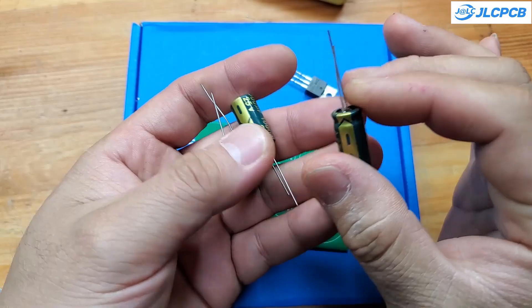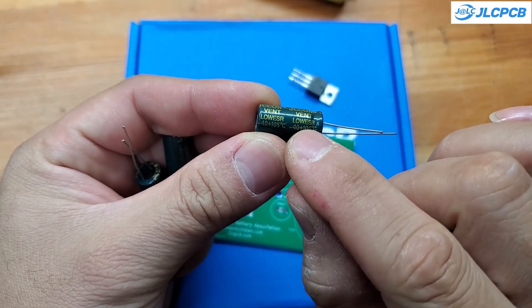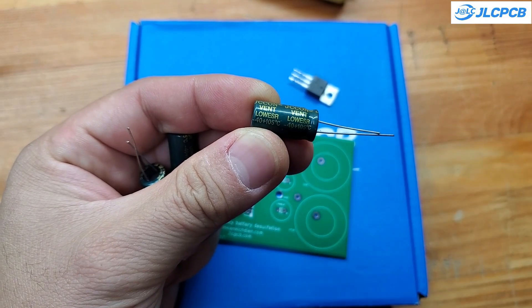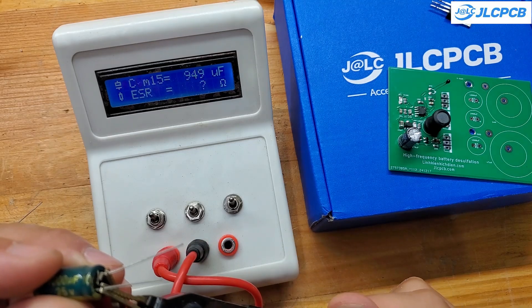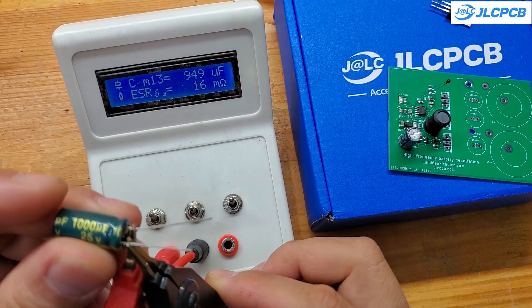This is the filter capacitor. You must use a capacitor with a voltage rating greater than 25 volts and low internal resistance. The capacitor I used is 1000 microfarads with an ESR of only about 16 milliohms. I measured it using a homemade LC meter, and you can find this project in one of my previous videos.